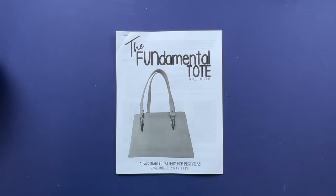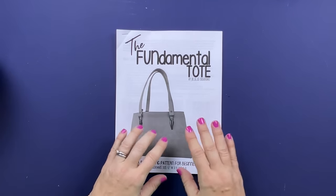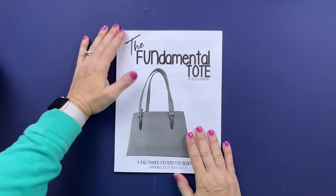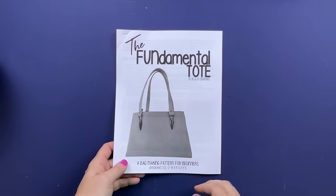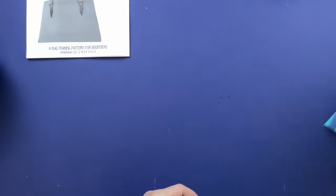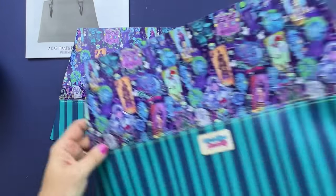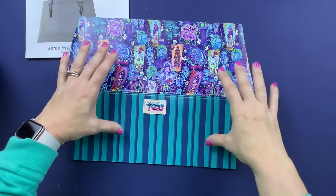Today we're making the Fundamental Tote from Jolili Creations. You will need the pattern to make this bag - it is a PDF printout that you can get from the Jolili website. You will need two exterior pieces for the main body, which is pattern piece A. I've already cut mine out and as you can tell I am doing a split panel bag.